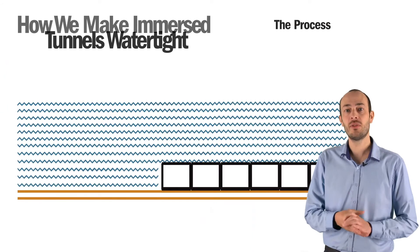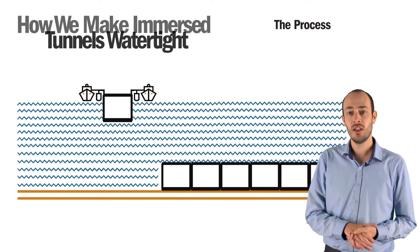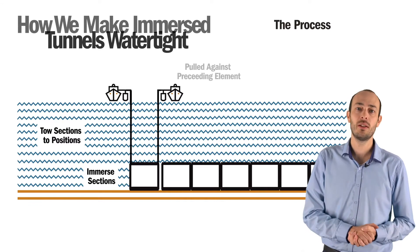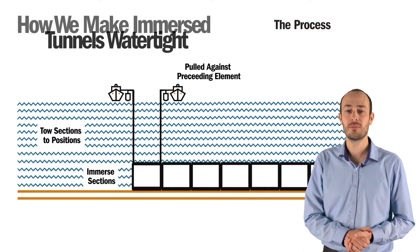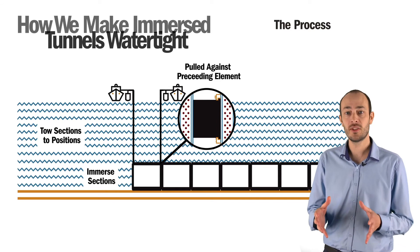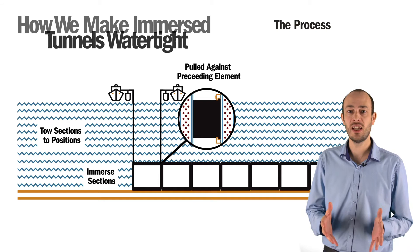When the manufacturing process is complete, the dock is flooded and the elements floated. Each element is towed to its final position and then immersed. The immersed tunnel element is then pulled up against the preceding immersed element with hydraulic jacks. Initial contact of the Gina is accomplished using a low pulling force. When the Gina has full contact around the total circumference of the adjacent element,